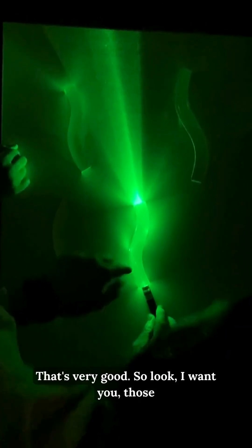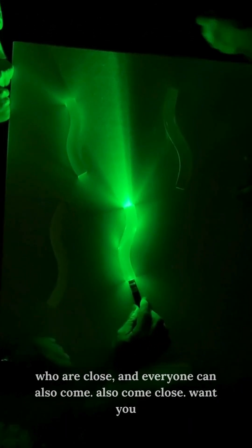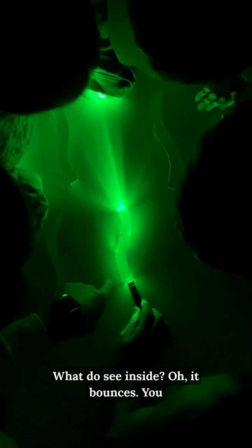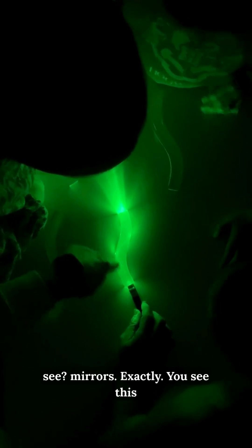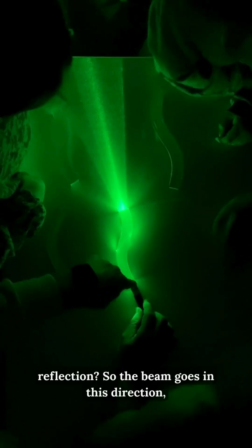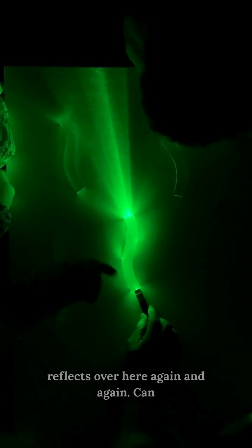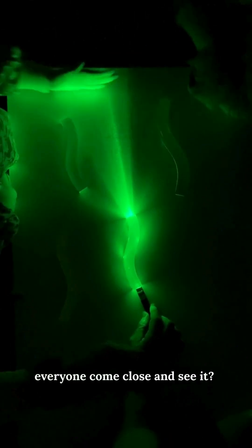Those who are close, and everyone can also come close — I want you to look at it from the top, the same way the camera is looking right now. What do you see inside? You see this reflection — the beam goes in this direction, reflects over here again and again. Can everyone come close and see it?